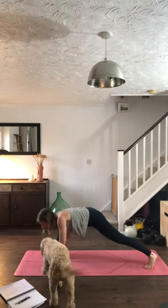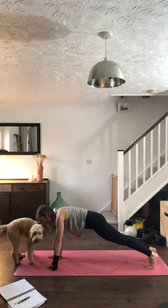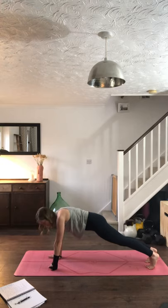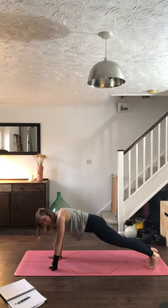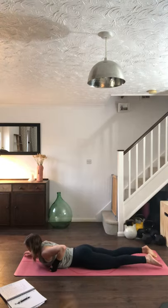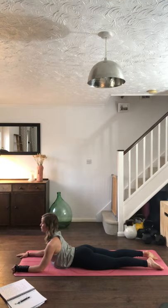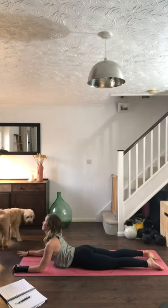Bring those hands back onto the floor, stepping that right foot back into plank. Hold here for three breaths — hopefully without the dog licking your face! Nice big inhale through the nose, exhale out of the mouth. Inhale, exhale. Last time, nice big inhale, keep squeezing the bottom, exhale. Then slowly lower the knees down to the floor, lower the body, elbows coming onto the mat into sphinx pose. Elbows in line with the shoulders, lift the chest, press the floor away, squeeze the bottom.